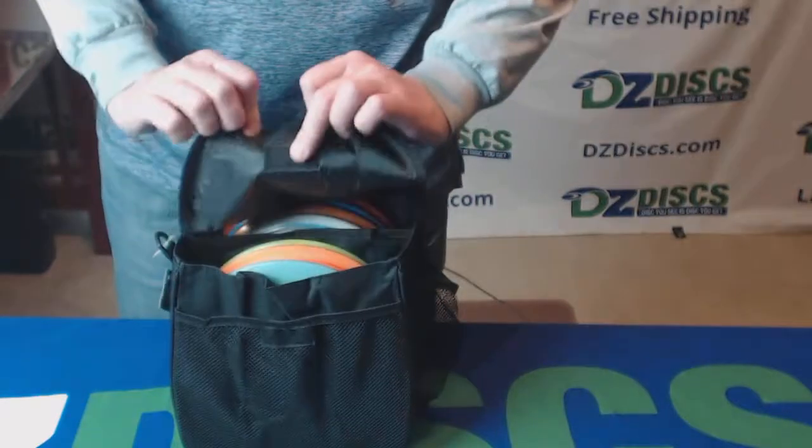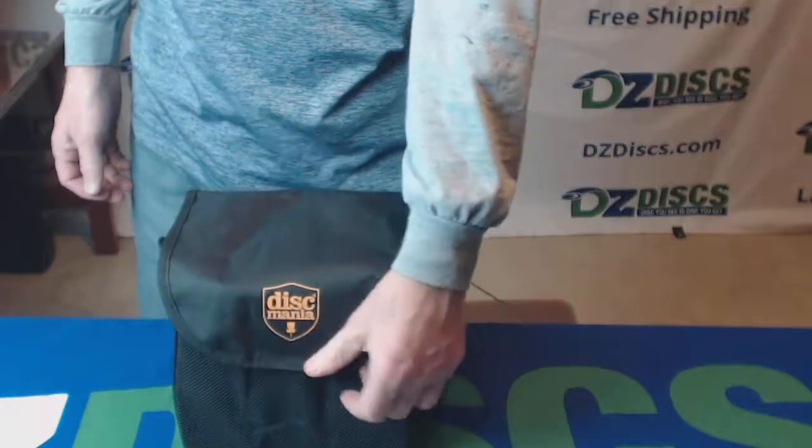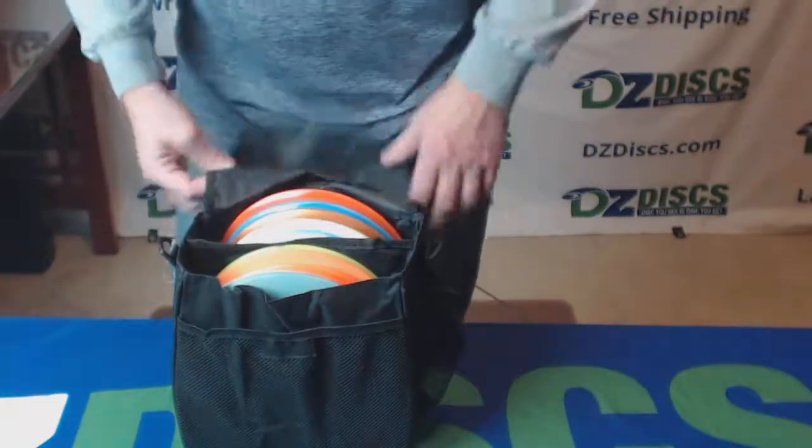The top is held with a little hook and loop enclosure right there, so there's no zipper on the top. It just seals down to the front — open it right up like that.